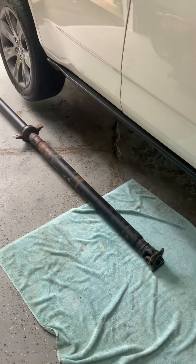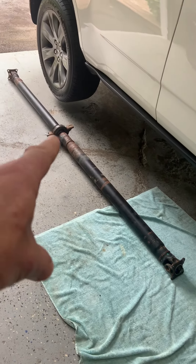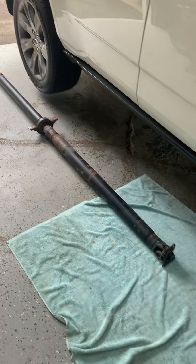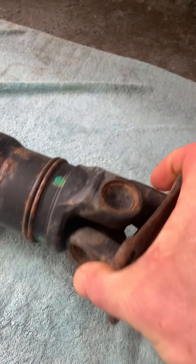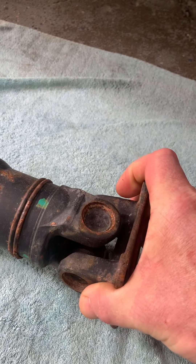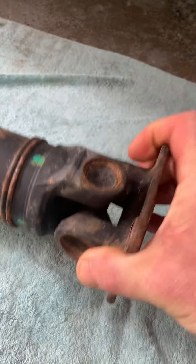And here it is on the floor. It comes out pretty easy — there's only eight bolts plus the hanger bearing in the center. The front universal joint on this is actually still moving, but it's notchy. You can feel a definite notch there, but it's moving.